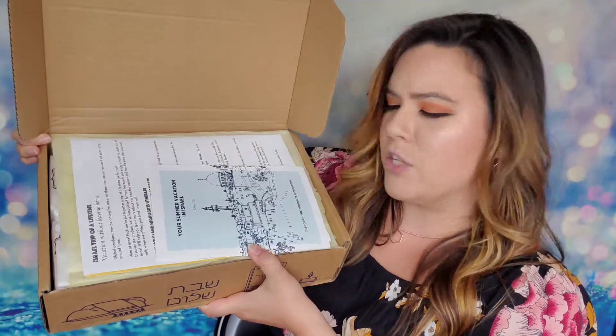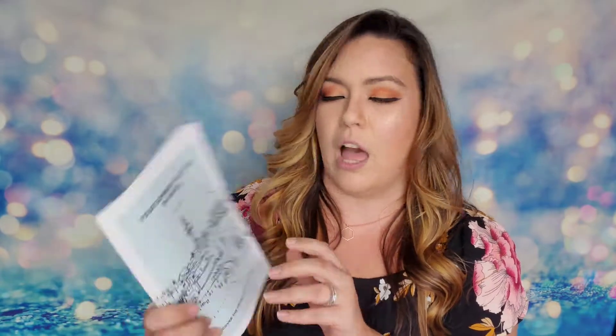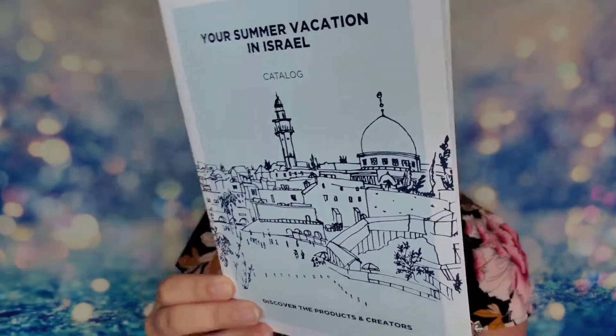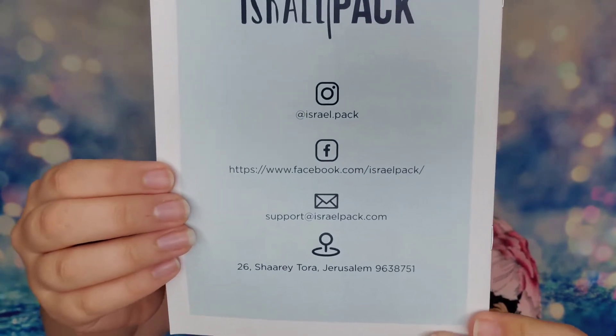So we've got some info on top here. The first thing I see says 'Your Summer Vacation in Israel' — this is their catalog. This is actually a very substantial booklet; there are 20 pages in here. On the back we have all of the social media links if you're interested in checking them out. This booklet has a lot of different information in it, and I'm not sure if it covers all of the products inside the box, so we're going to come back to this in a moment.